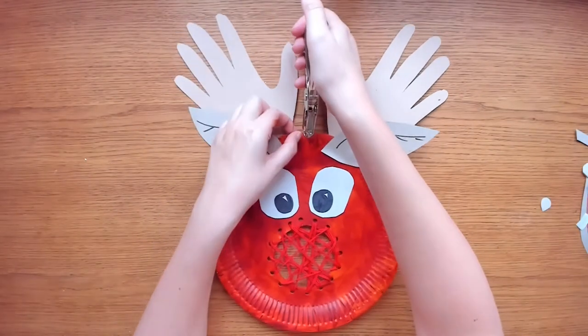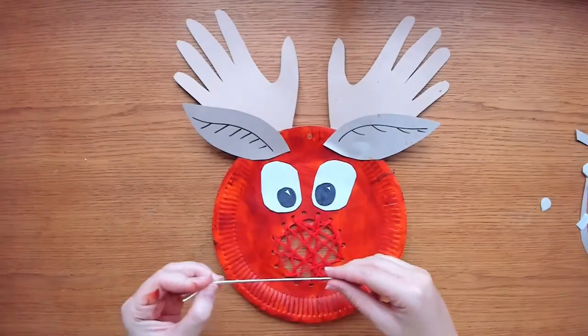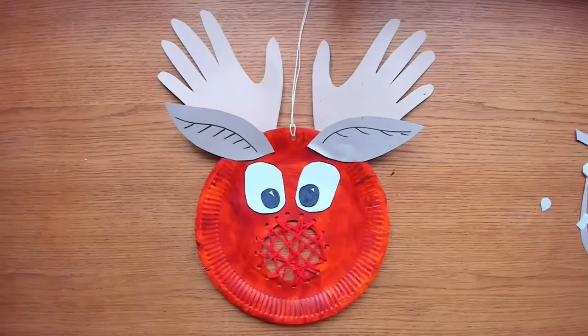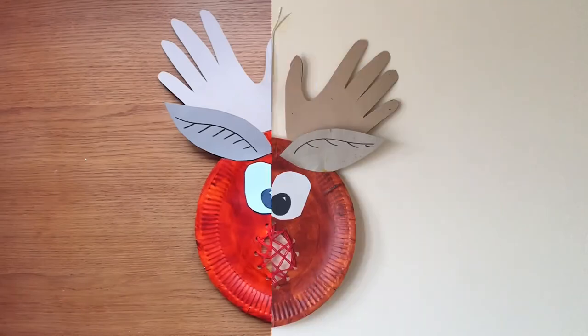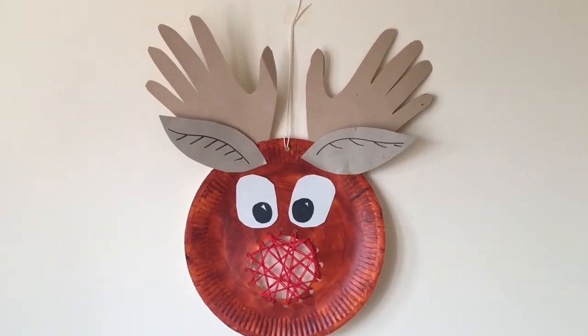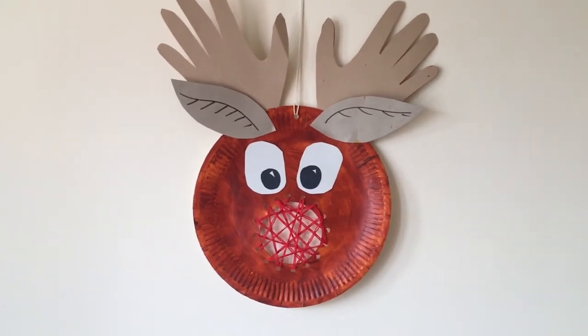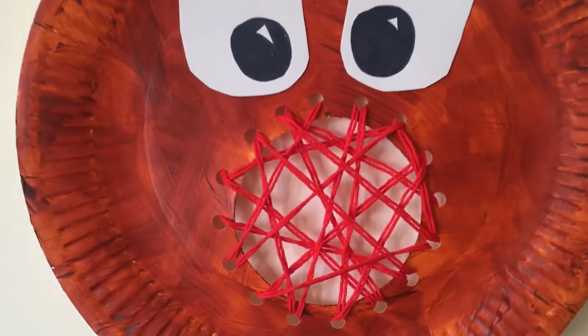Last of all, you may want to add some ribbon or string to the top so your beautiful reindeer decoration can be proudly displayed around your home or classroom. Now you just need a place to hang your paper plate Rudolph with a bright red sewn nose. This reindeer craft would look great in a window or on a classroom display. Great threading and sewing skills! Remember to check the Twinkle Crafts website for more fun Christmas activities for children. See you in your next craft project — bye!